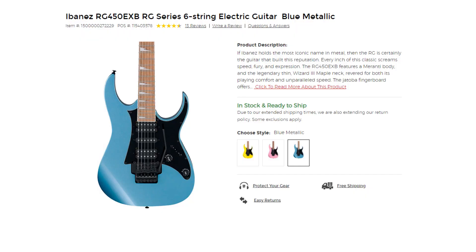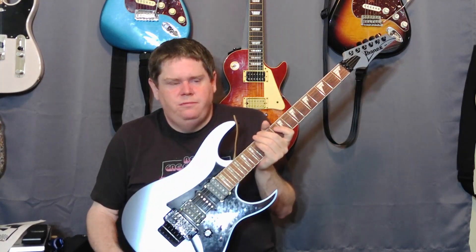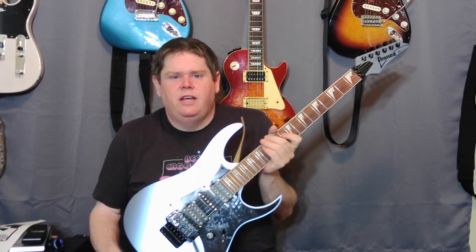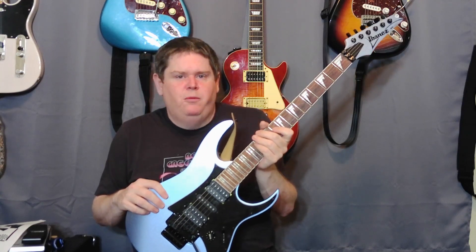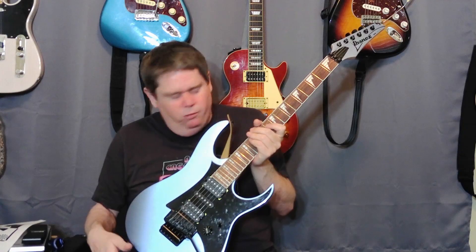Hey, welcome back to One More Guitar. I got this Ibanez RG450EXB. I got a pretty good deal on this at Guitar Center, and there's not a lot of reviews out there about it, so I'm going to go over it a little bit. It isn't really a review video — I'm going to do some upgrades to this guitar, and that's what the video is about.